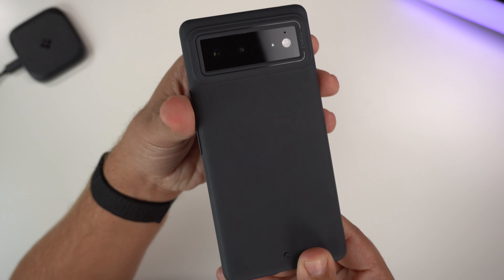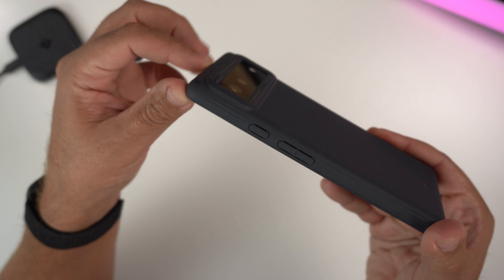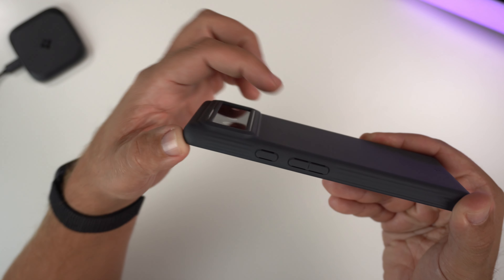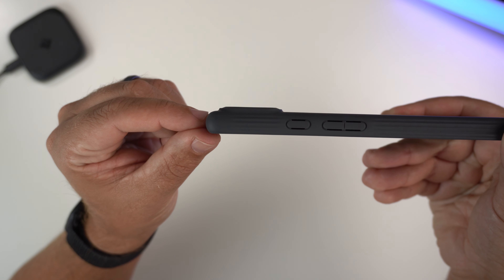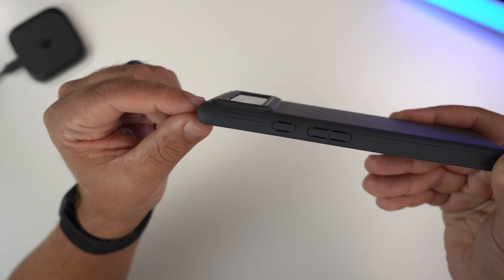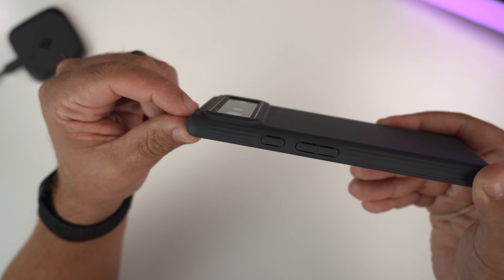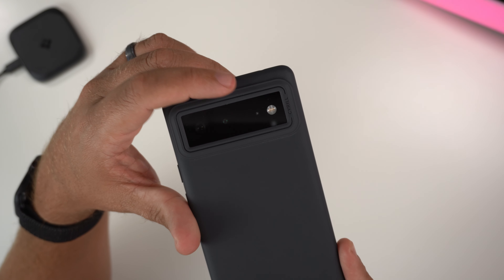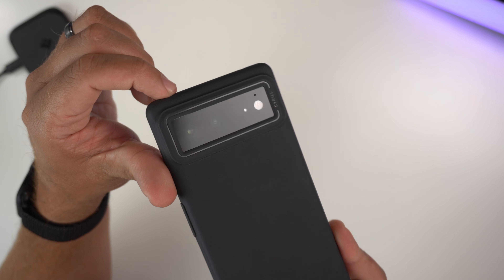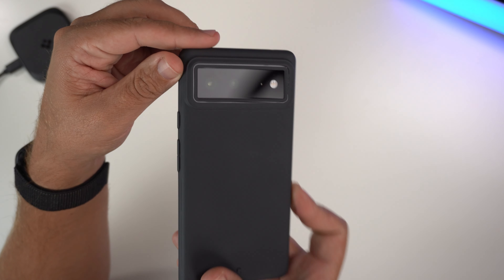It has a pretty cool bump around the camera bar — you can see a little bit of different textures, slightly smoother edges, not so sharp. It looks a little different than some other cases, even from Spigen, where it's just a very 90-degree cut. You've got some Cyrul branding with a high gloss line around the camera bar, so you can see it when the light hits it. That camera bar is definitely going to be protected.